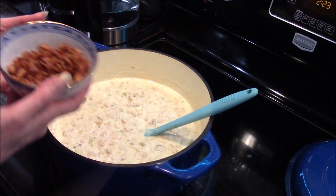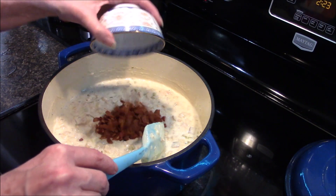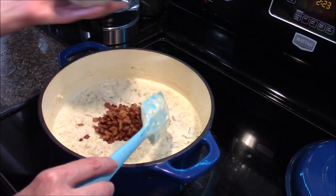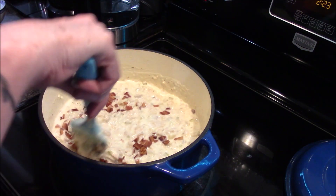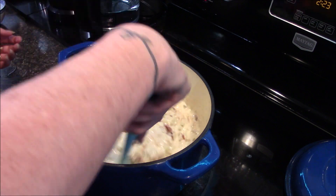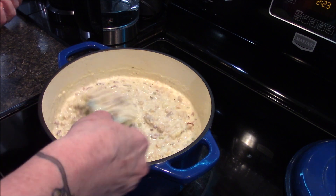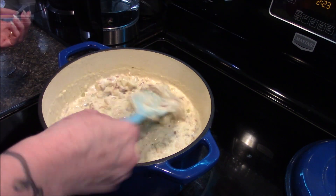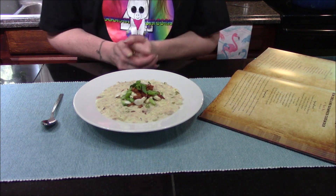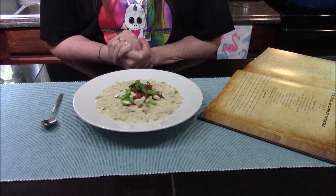This is nice and warm so I'm going to go ahead and stir in my bacon. I did take a few pieces out just for a garnish on top, but I'm stirring in the rest. Now I'm going to turn off the heat and get us a bowl all served up, and we're going to give it a taste.